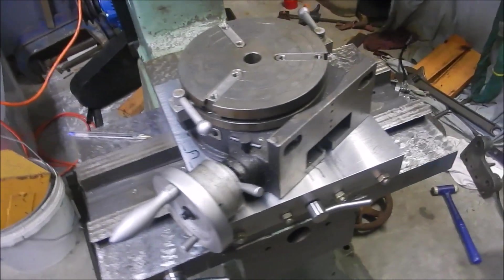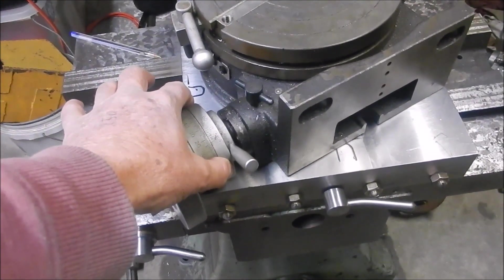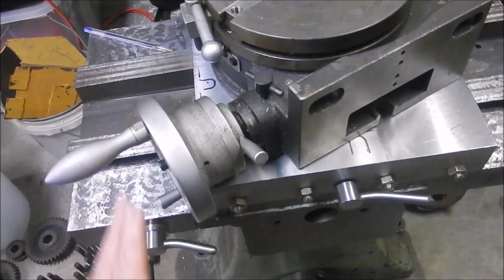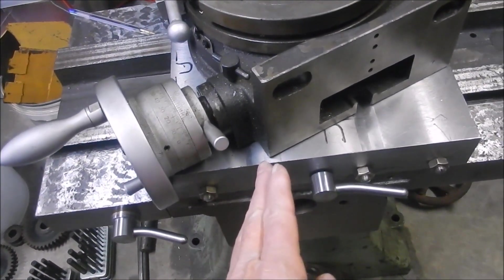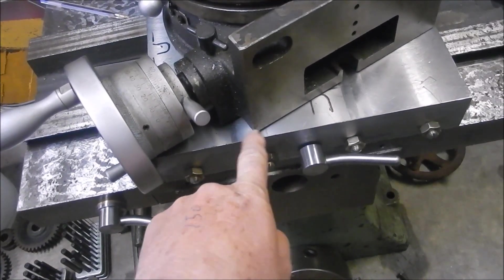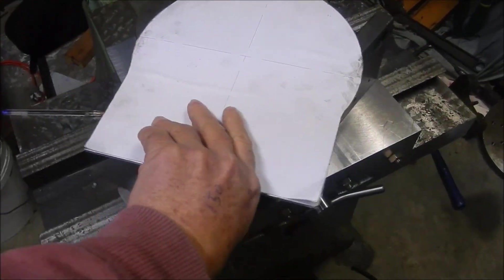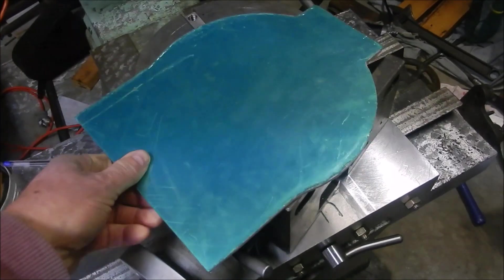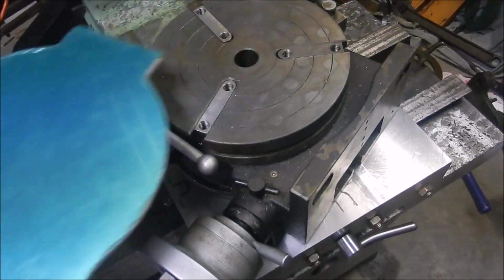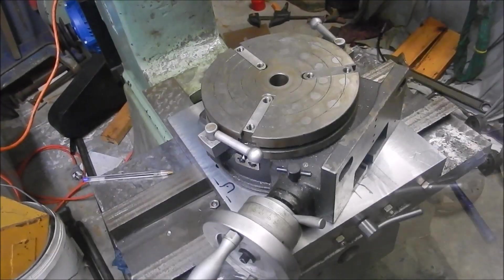Now the rugby table - I don't know why Vertex do this, but this collar here, if it was made a millimetre smaller in diameter you'd be able to slide that entire table in without it fouling. As you can see, that's lifted it up slightly. So what I've had to do to overcome that is I've made up an aluminium spacer to go underneath.